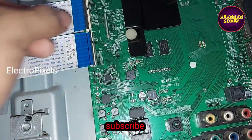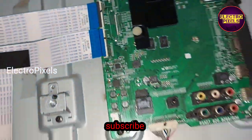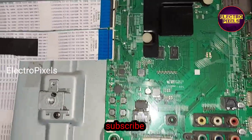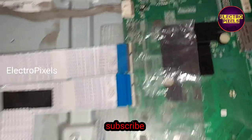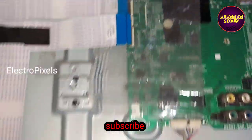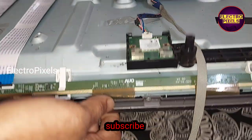First, I am going to remove the FFC cable from the right side of the panel. Now let us turn on the TV and check whether the picture on the half side is okay or not. The right side cable is now disconnected from the motherboard.